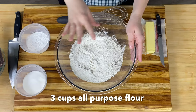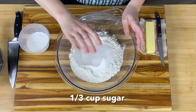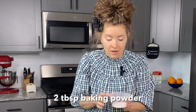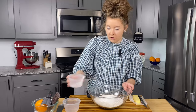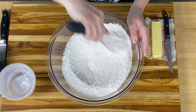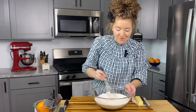Let's get started on our dry ingredients. We've got three cups of all-purpose flour, a third cup of sugar — good old white granulated sugar, it's going to melt beautifully into our scones. We've got two tablespoons of baking powder for our leavening agent, and a half teaspoon of table salt. Give that a nice whisk. Perfect, we've got that all incorporated.